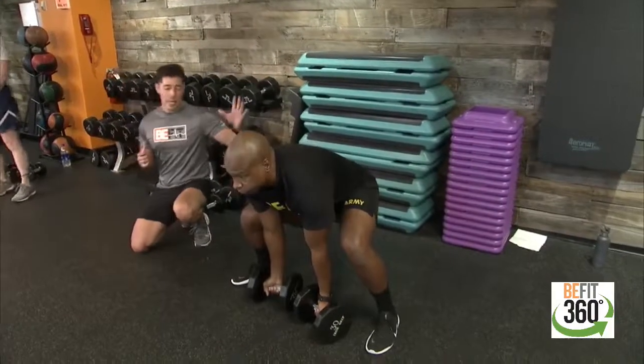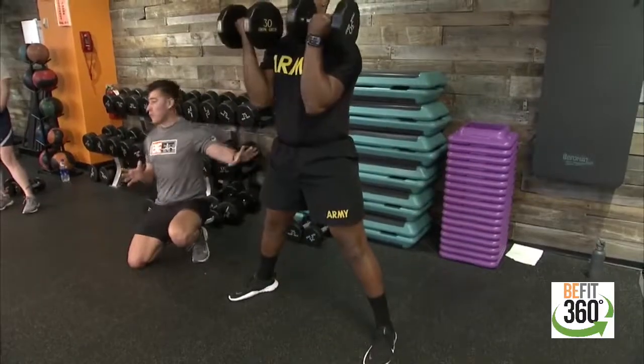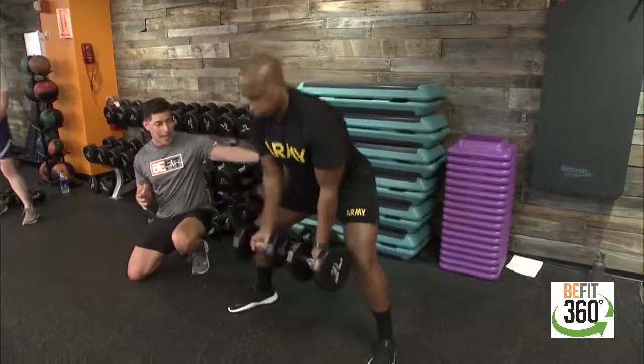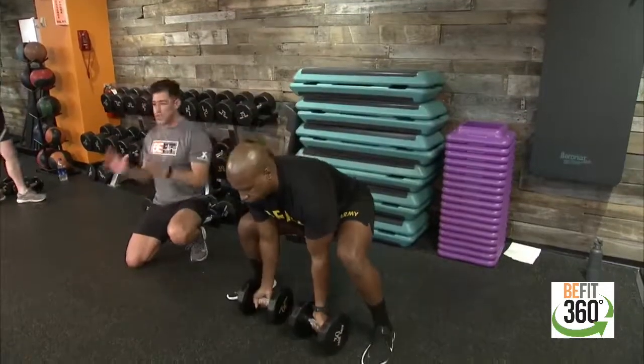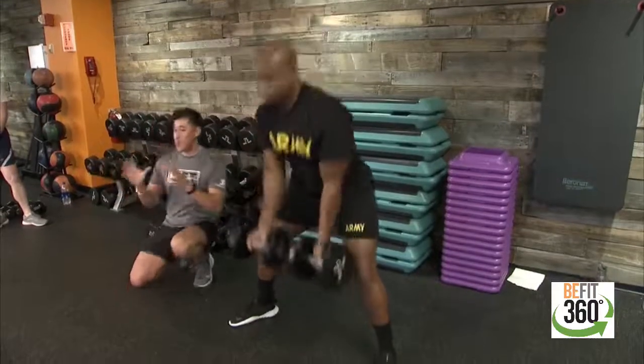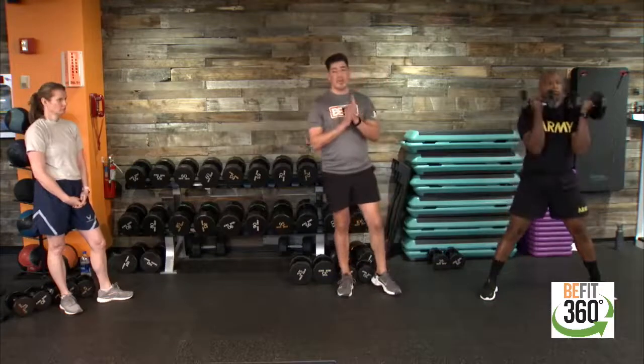Sergeant Berry will execute the sumo squat with a heavier load — option one is eliminating the bicep curl and just going into your sumo squat. Feet are wider than shoulder width apart, toes flared out for comfort on your knees, keeping our chest up, and pushing those hips back to engage our lower body, glutes, and hamstrings. Option two: Captain Bush performs the bicep curl at the very top of the movement, with soft bend at the knees at the top, dropping back into your sumo squat.